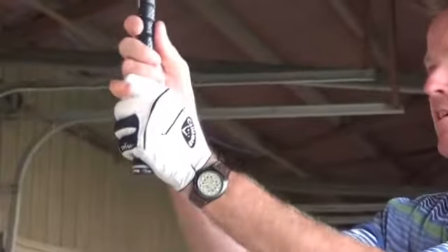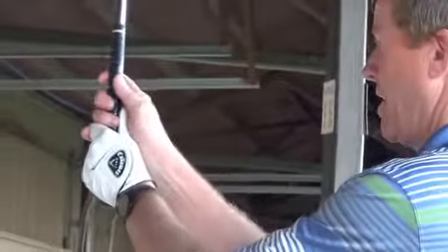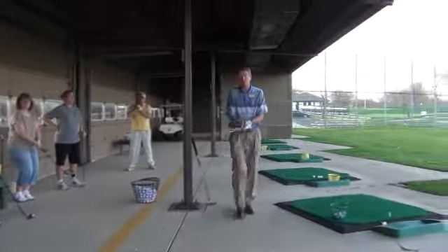Some of you are fans of the interlock — I'm partial to the overlap grip. Paul, you like overlap, right? With the overlap, you should spread the fingers of your right hand out a little. Your left hand fingers are close together, right hand spread out. You should not see your left thumb — when you have a real good grip, you won't see your left thumb at all. The right thumb will fall to about 1 o'clock.